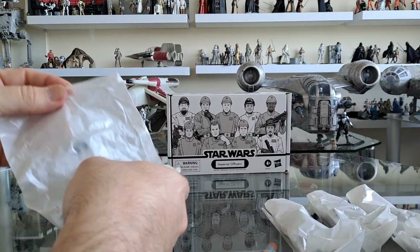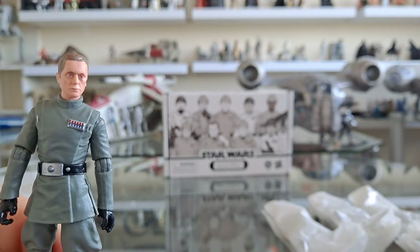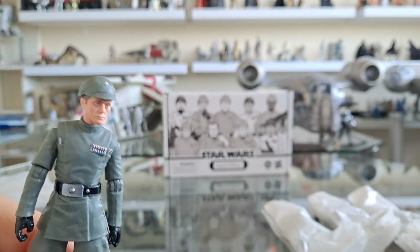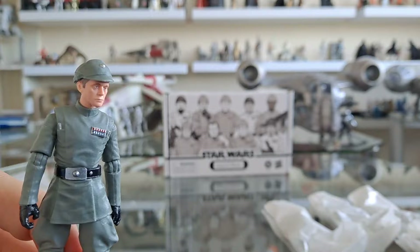Let's get these open. Who is in bag number one? That looks to me like... oh yeah, this is Piette. This is an exciting moment for me because this is the first time I've seen in the flesh or held the Piette figure. I'm so glad about this — I really did not want to open the TVC one. I know that he is looking as he was in Return of the Jedi in that previous TVC, but as a big fan of The Empire Strikes Back, this is what I wanted.